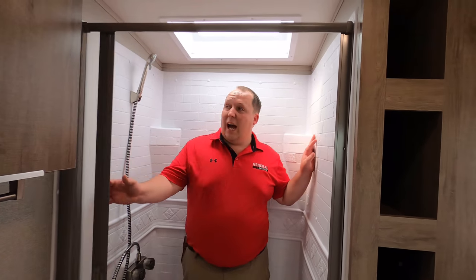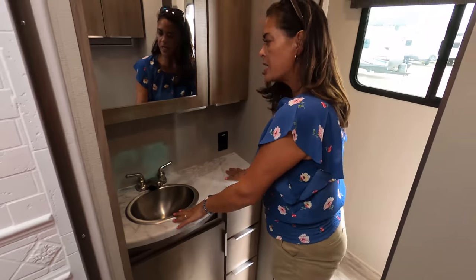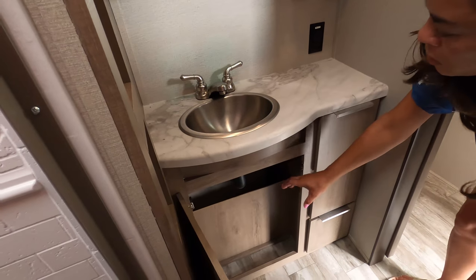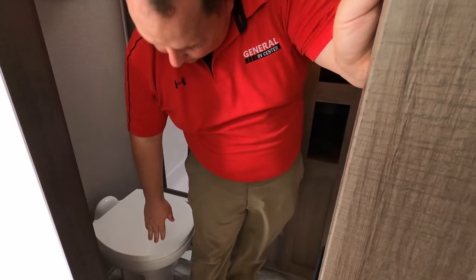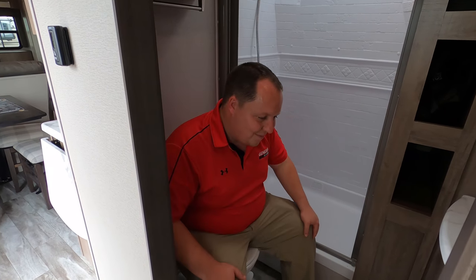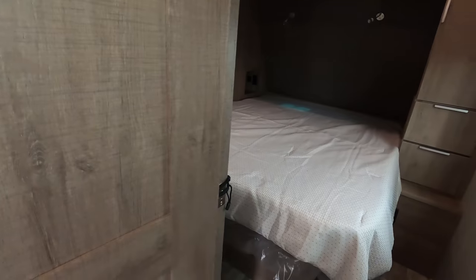Check out this bathroom. Nice size shower — 30 by 36. You have storage right here, a little bit of storage up top, and a Max Air fan. Very nice sink and counter space, and you've got your medicine cabinet. Under the sink there's a little bit of storage, and we've got three drawers. There's also a little cubby right here and storage for your linens. And for the toilet test — porcelain, nice space, good shoulders — this is a prime pooping position. And you have a pocket door on the bathroom and a pocket door on the bedroom.